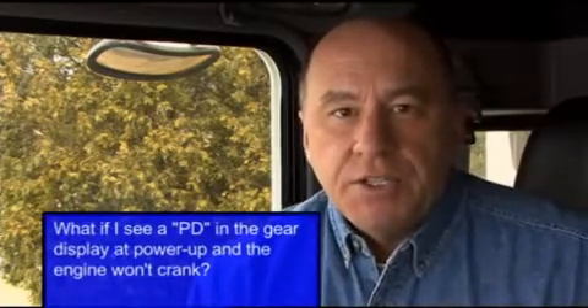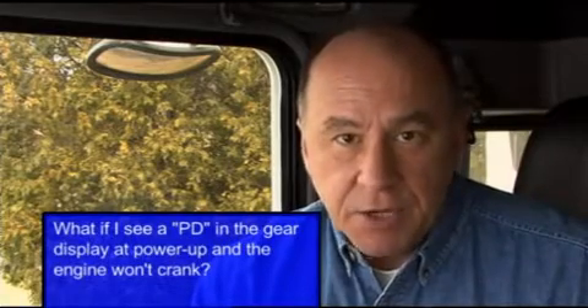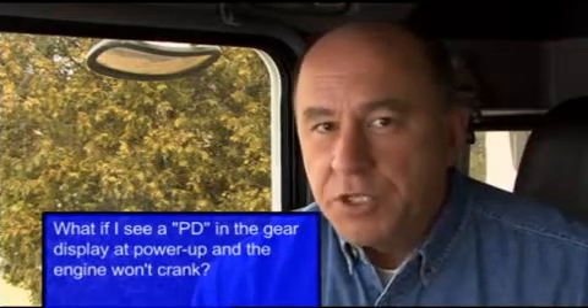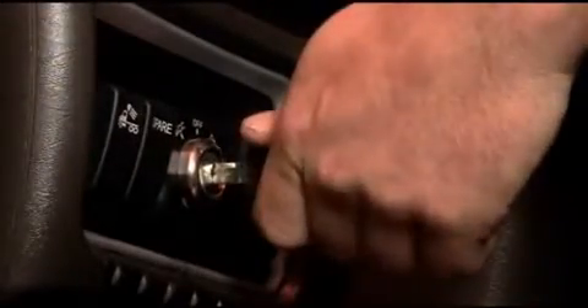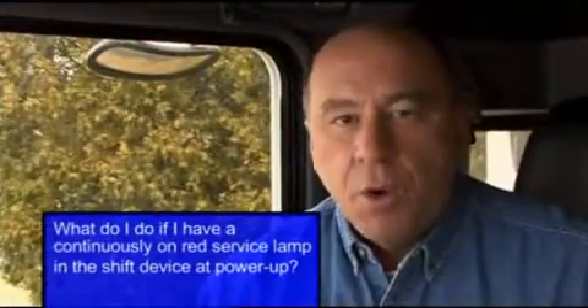Question: What if I see a PD in the gear display at power up and the engine won't crank? Answer: A PD means the vehicle is in a diagnostic mode. This mode is entered by cycling the ignition key twice in power up, and it prevents the vehicle from starting. To exit the mode, simply turn the key off and let the vehicle power down for two minutes, then proceed with a normal power up routine.